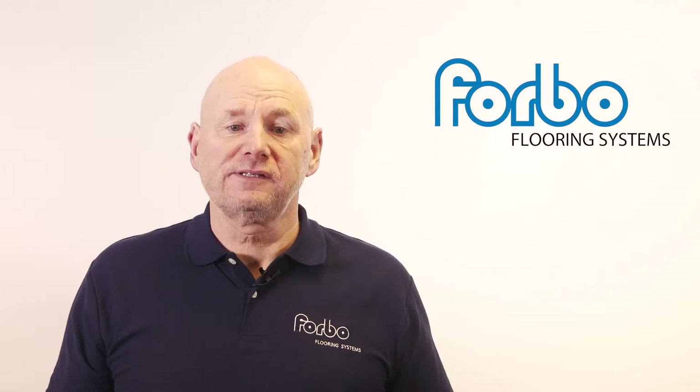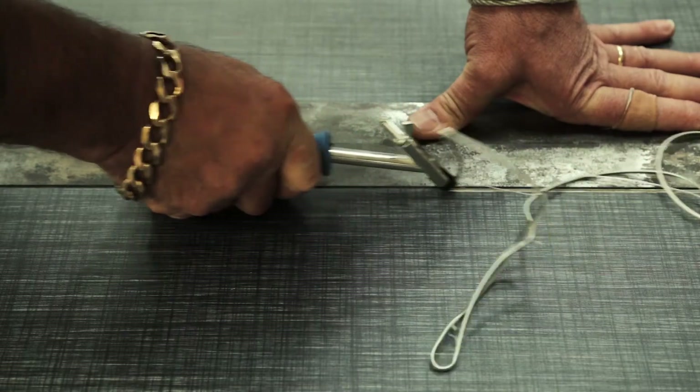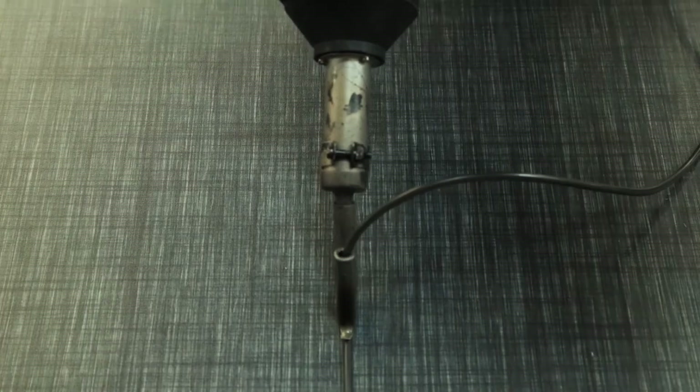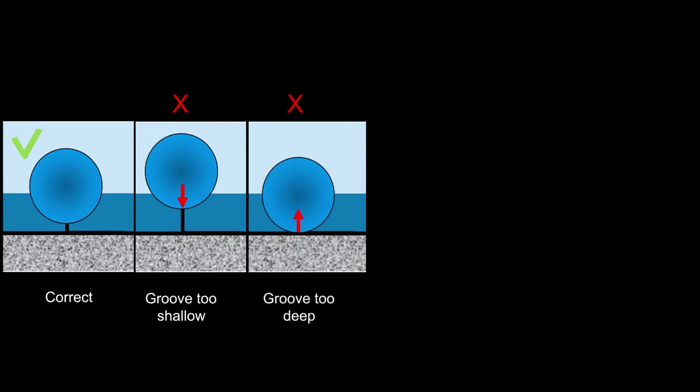Incorrect or inconsistent groove depth can cause problems. A good close butted seam should be grooved out using the grooving tool recommended for the type of floor covering being used. The groove should be of a consistent depth, approximately two-thirds of the material thickness. In the case of linoleum, this is just above the Essien backing.